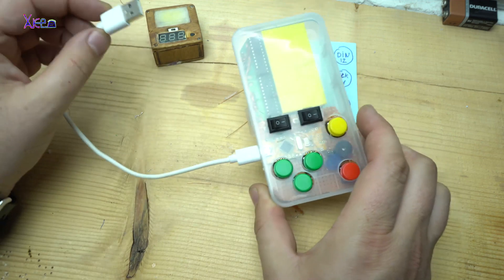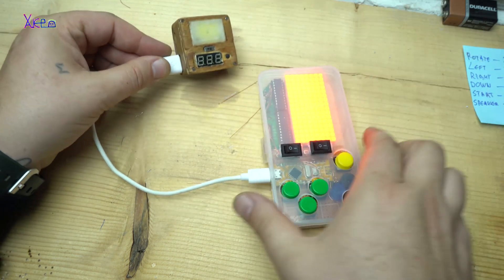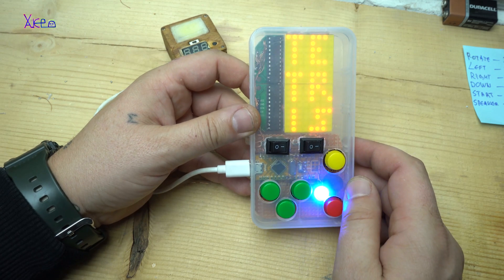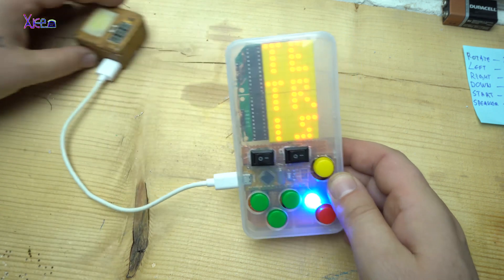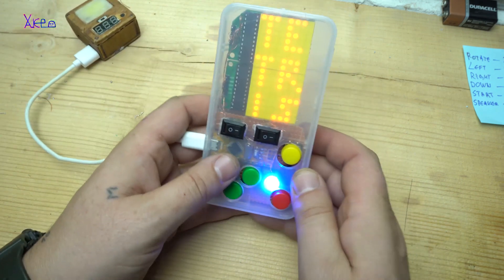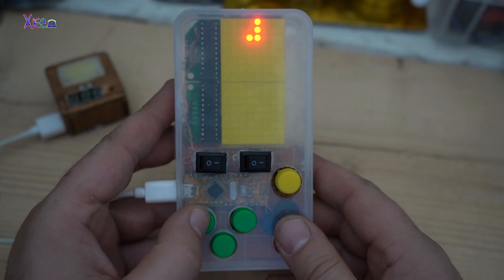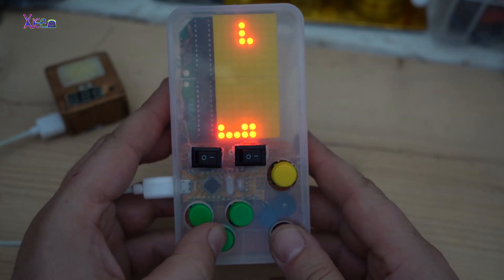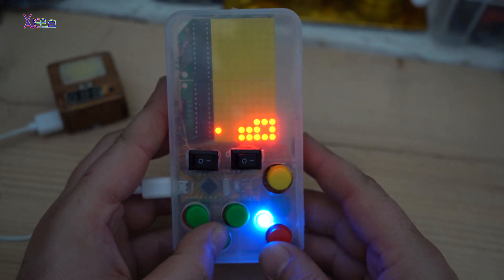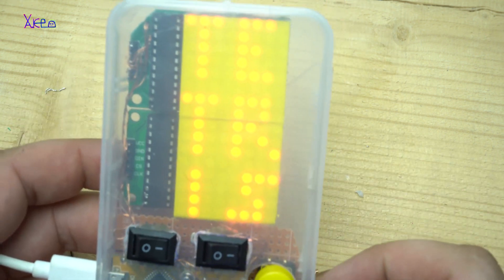Let's try the game. An amazing small piece of technology made for $9 — a homemade handheld game. That's all for this project. Please share, and thank you for watching.